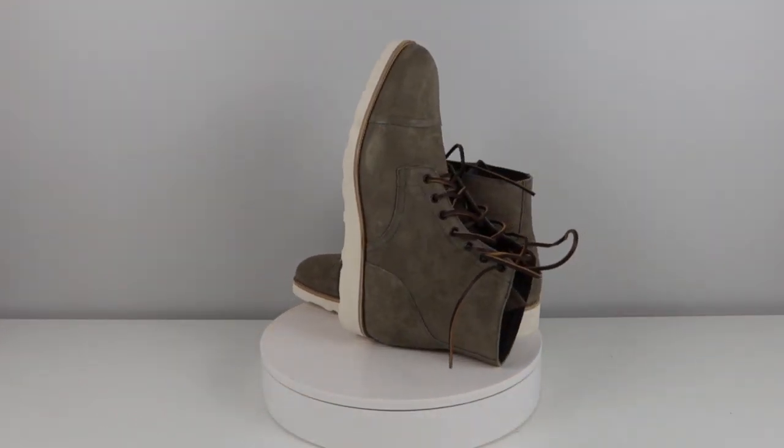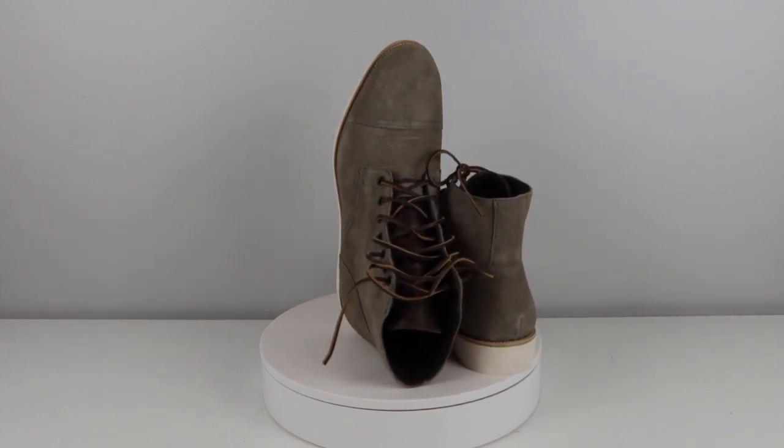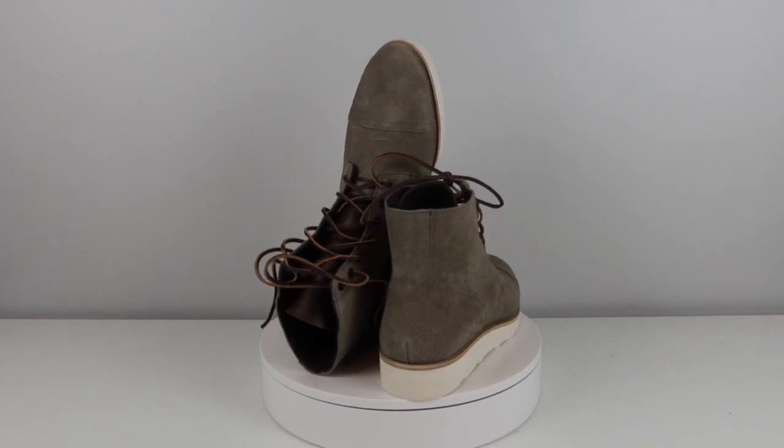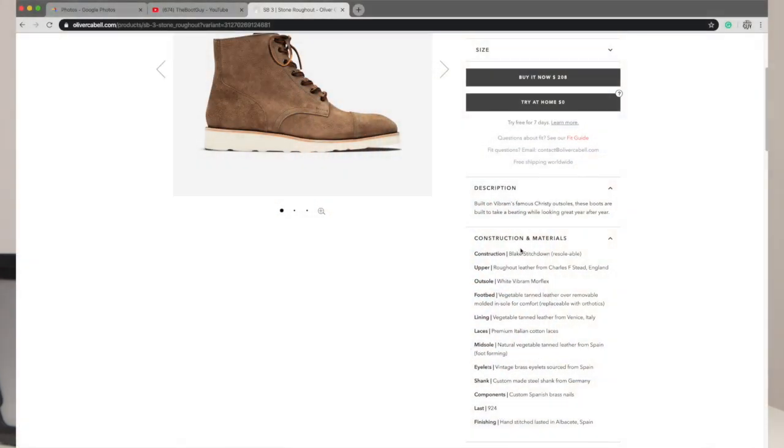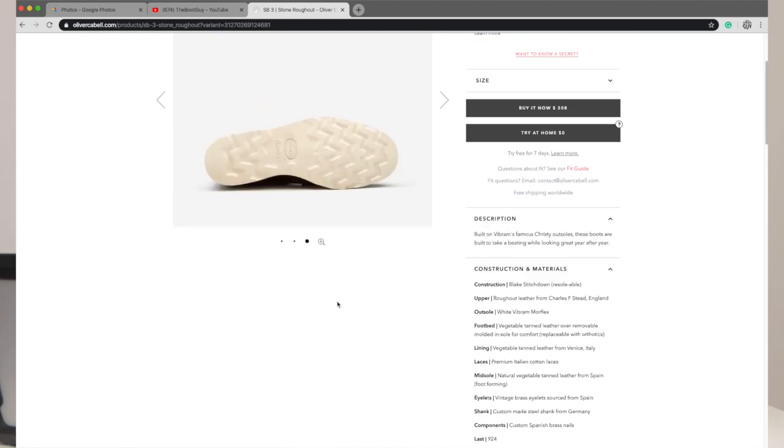They do give you a heads up: if you're a 10 and a half, you should probably go with an 11 unless you really know your foot. Because they also make sneakers, they understand the sneaker last and that makes sizing easier. The Morflex Christy sole from Vibram helps with sizing too, and there's a steel shank — a German steel shank — for support. All materials are sourced within the EU: German steel shank, Italian interior leathers, Spanish midsole — all these countries coming together to produce this boot, which is a wonderful thing.